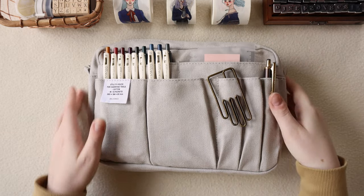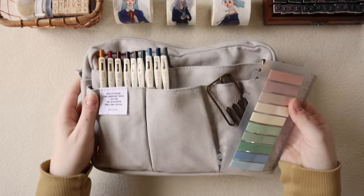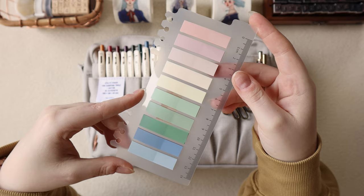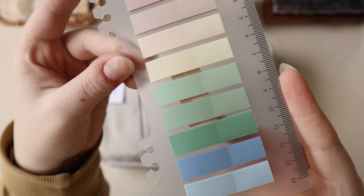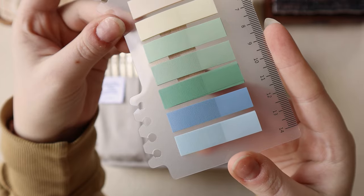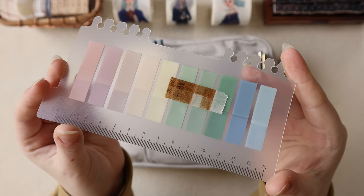Besides the pen and the clip, I have some sticky notes in the pocket right behind. These are some sticky flags that I like to use mainly when I'm reading mystery novels and need to keep track of different characters. I also really like using the back plastic piece as a spot to hold washi tape samples that I have lying around so they don't get lost.